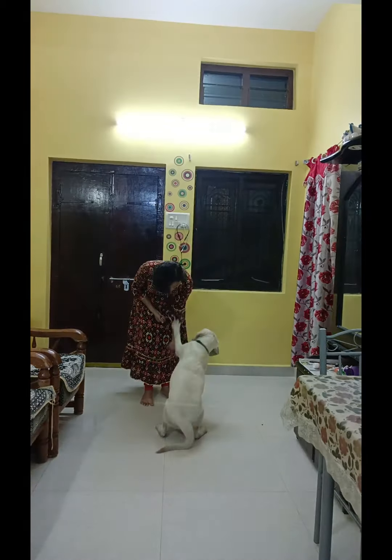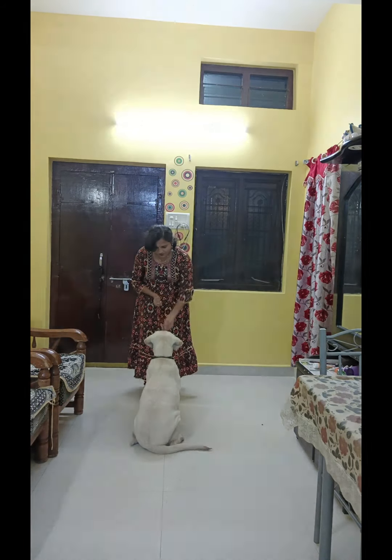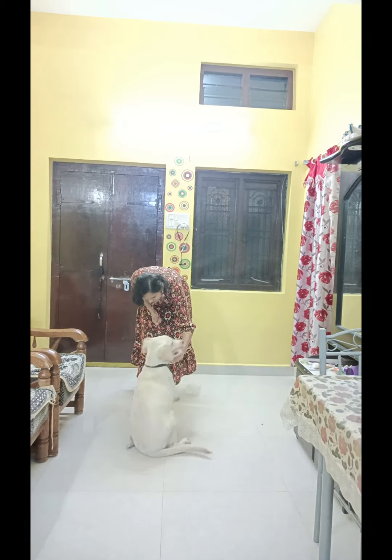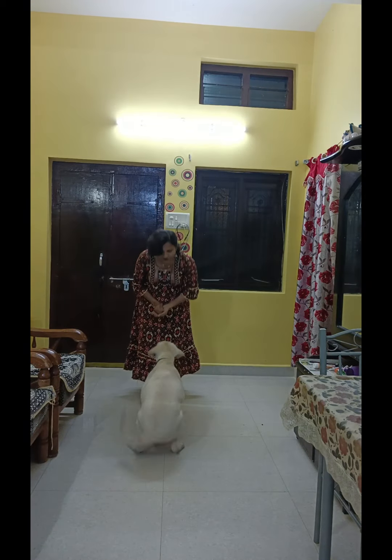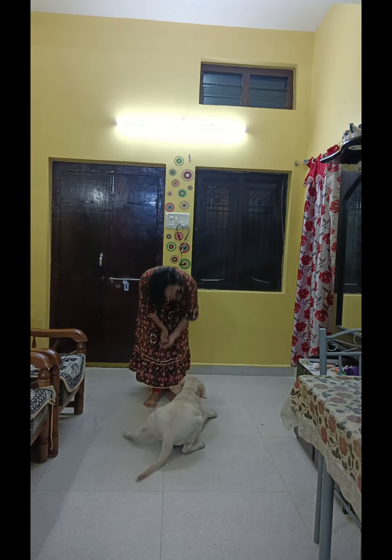Shake hand. Very good. High five. Very good. Well done. Good boy.